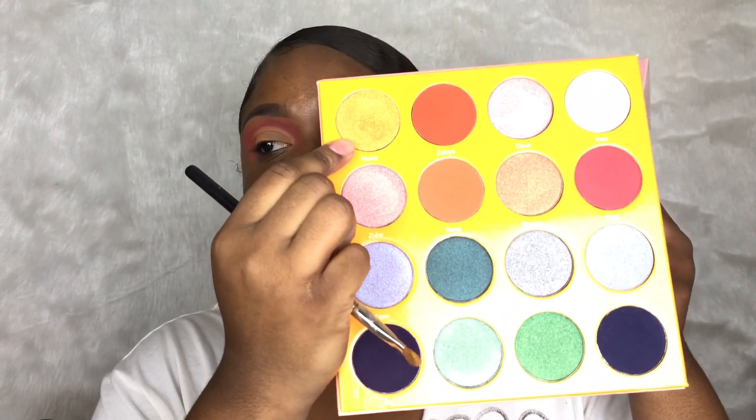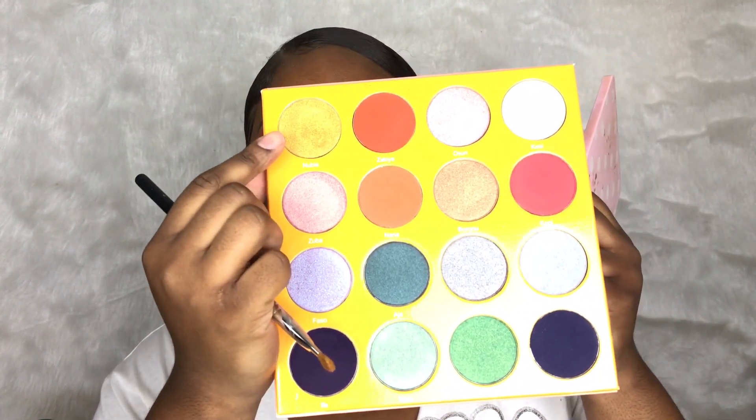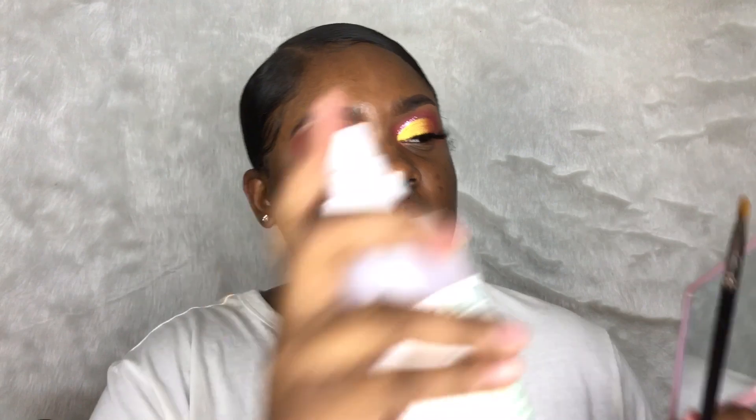I'm just going to blend it out with the Juvia's J11 Definer to blend the concealer out. Then I'm going to take my MAC Mineralized Skin Finish powder and set the eyelid with the Juvia's J1117 Precision Brush and just pack it on there. Now I'm going to take my Japanese brush and use this pretty yellowy-green-gold shade on my lid. And I'm going to take this Mario spray so it can be a little damp.